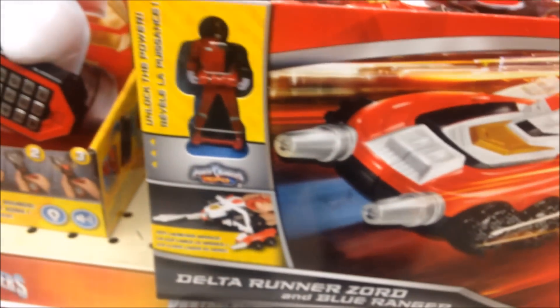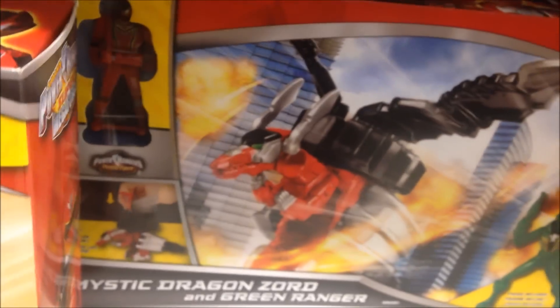The Auxiliary Zords: the Delta Runner in Blue Ranger, comes with the SPD key. The Mystic Dragon comes with the Mystic Force key — obviously represents Mystic Force. The Delta Runner represents SPD, and this represents Zeo. Yeah, the Zeo Racer Zord comes with the Mighty Morphin Alien Red key. There are three of these. Even though this is not the proper hand gear, I'm not going to say much about that.